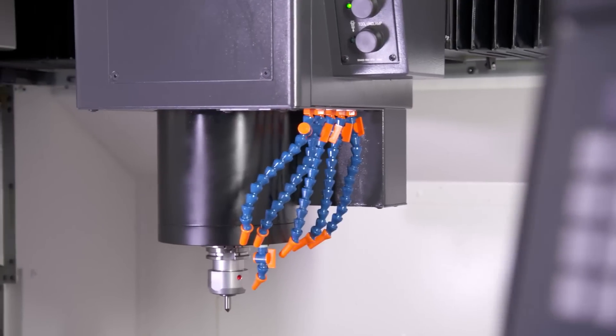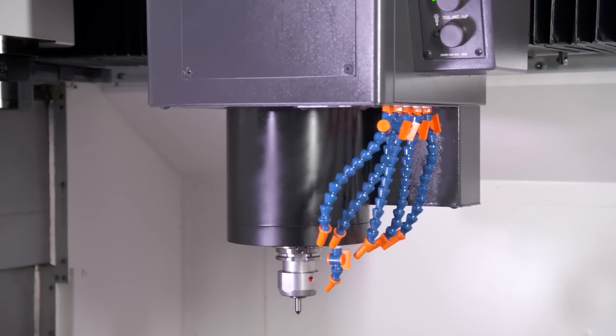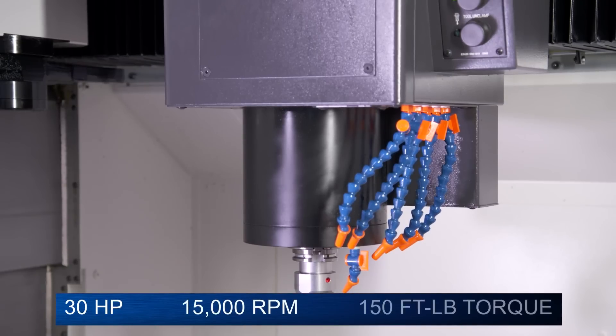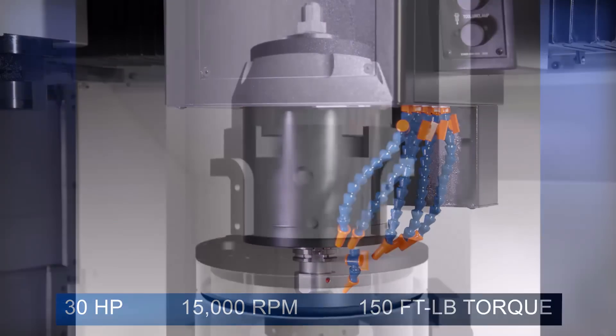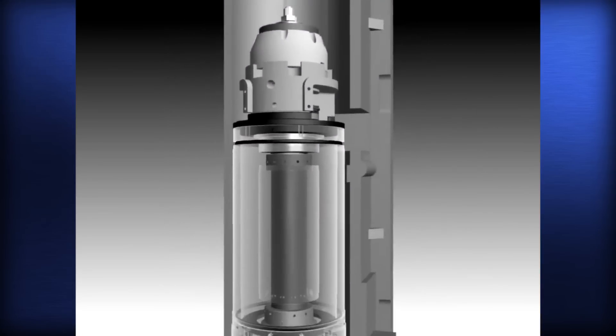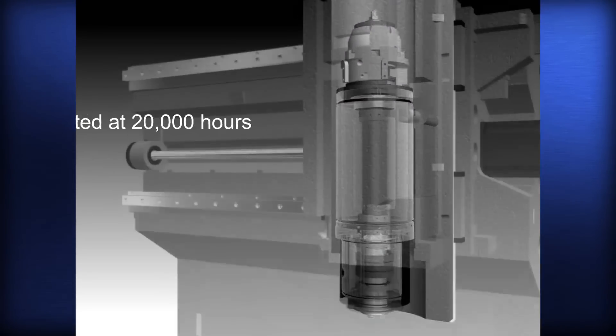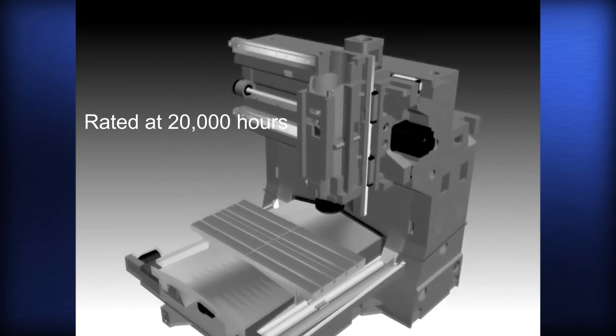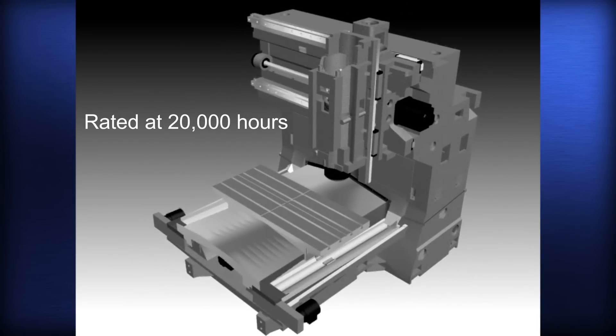The Cat40 Big Plus spindle is the heart of the M560. With its 30 horsepower, 15,000 RPM, and 150 foot-pounds of torque, it is the market leader. And because of its intelligent air oil design and thermal stability, the M560 spindle is rated as a 20,000-hour spindle — double the life of most of the competition.